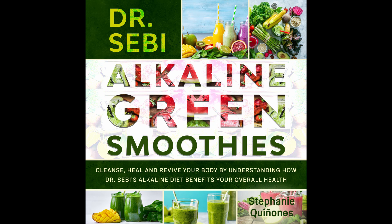Avocado Smoothie. Avocados are some of the best fruits for smoothies. That's because they are full of fat and calories, keeping you fuller throughout the day. Prep time: 5 minutes. Cook time: 1 minute. Serves: 1.